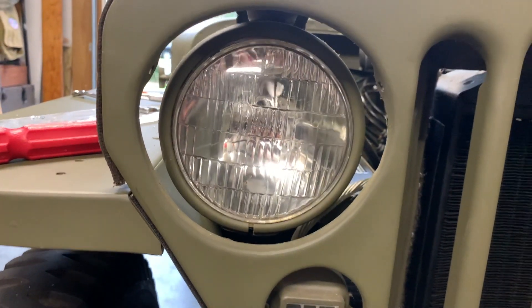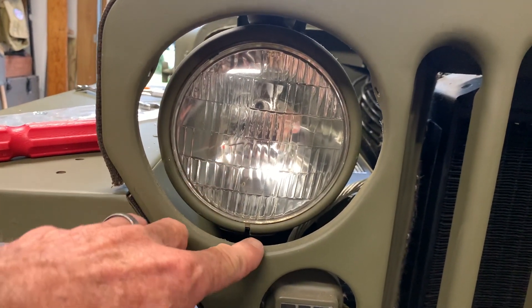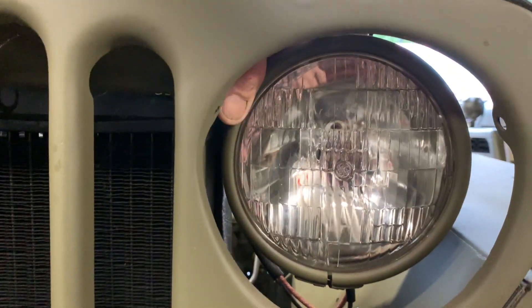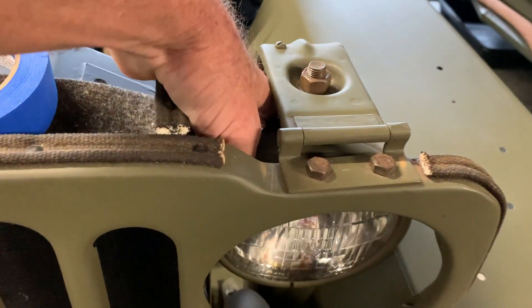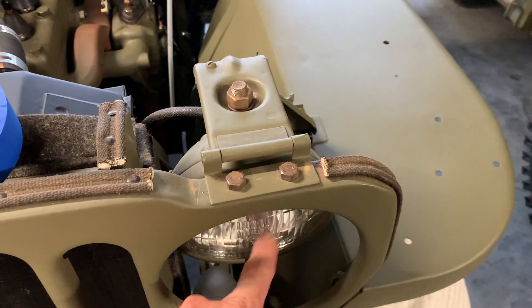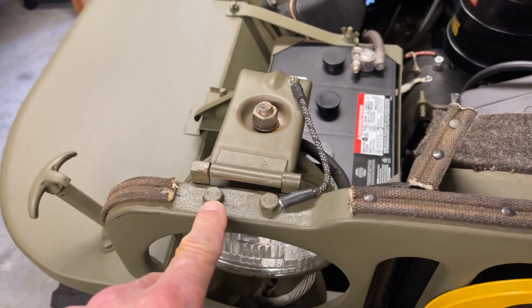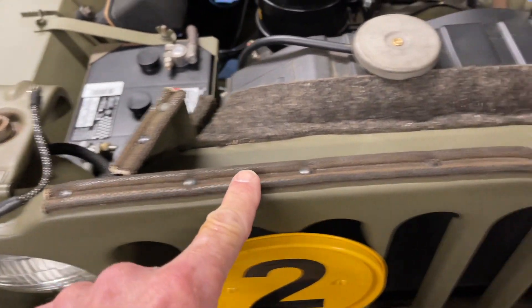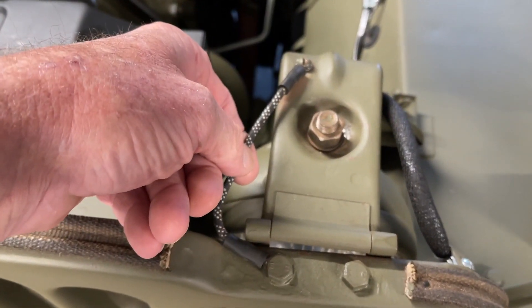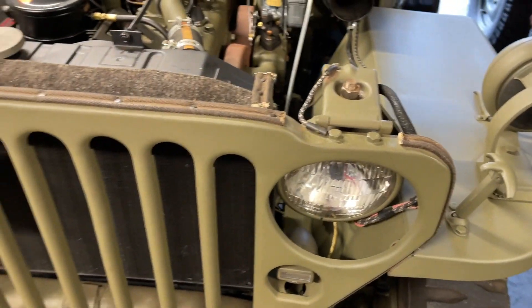I've got everything all tightened down, and on the opposite side I'm going to do the exact same thing — put that hinge underneath like I did on the other side so it does not rub on the hood. We've got our light buckets all in, and I'll show you in the near future how those are all grounded off at the specific points. The ground is very important for those lights to work correctly. To match everything up, I dabbed on some primer and OD green to protect my fasteners from rusting, and you can see how they're all installed. With the grounds installed, we're ready to move on to our next step of wiring the headlights.